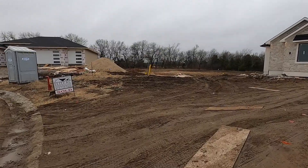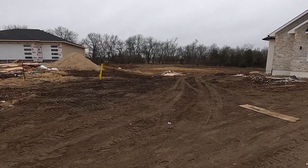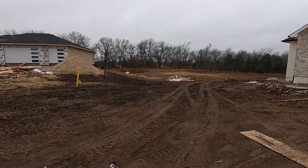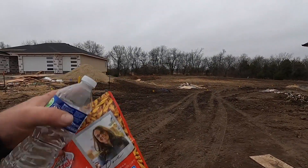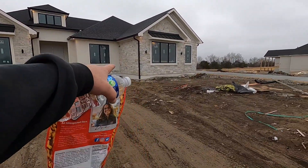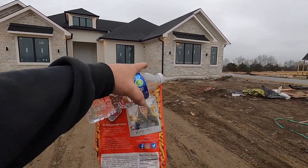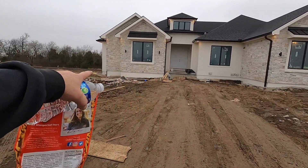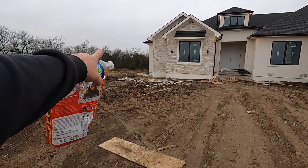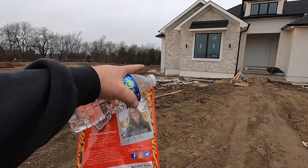We've got our pile of dirt back here that doesn't look like a very big pile of dirt now. It looks like people have been dipping into our dirt, but the dirt's just basically settled down. We need to backfill basically all this up here, get everything filled up nice and heavy, because then they're going to cut a sidewalk in that goes here and maybe around the side of the house.